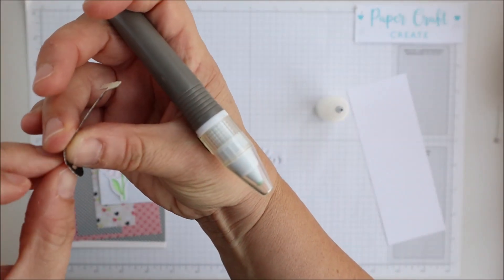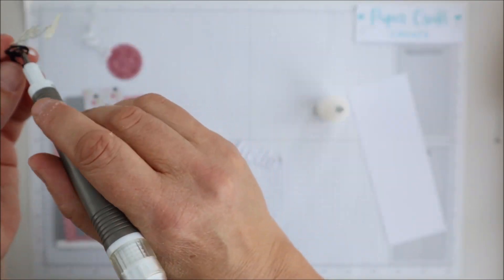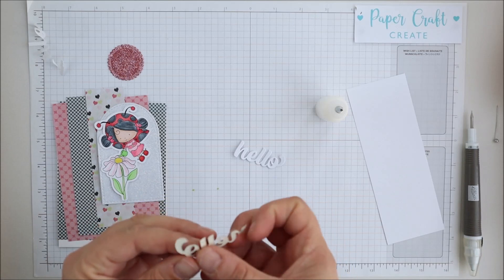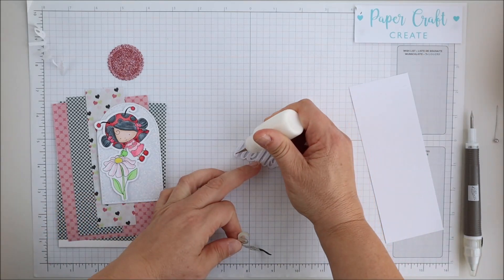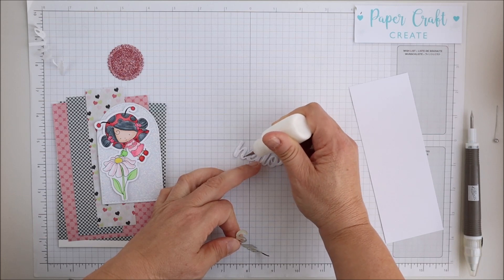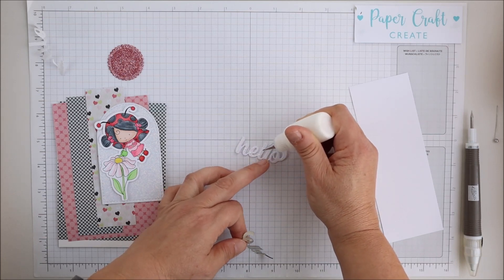I usually use my printer at home, however at the minute it's just out of ink so I ran around to the local printing store — very easy just to print those off with no hassle whatsoever.